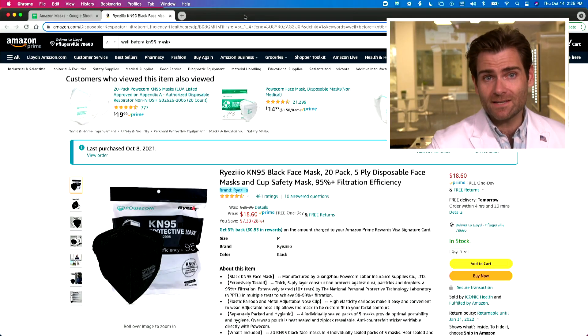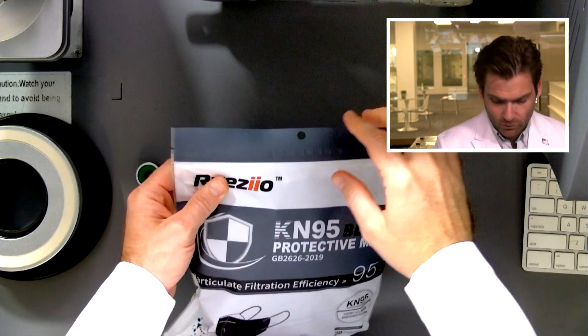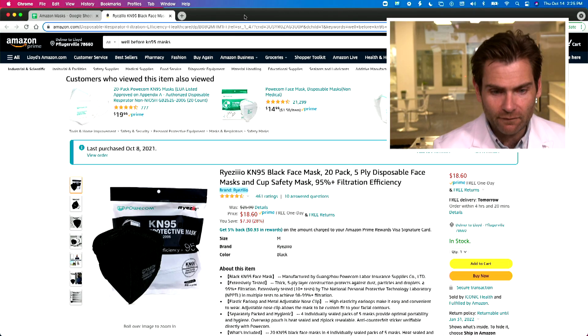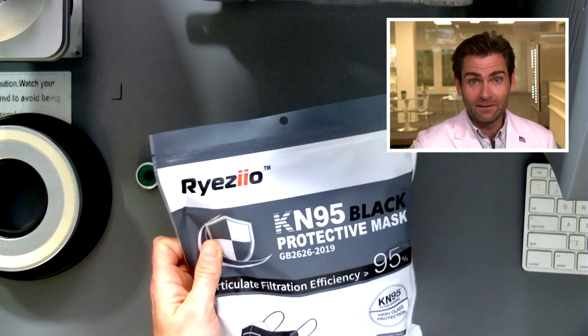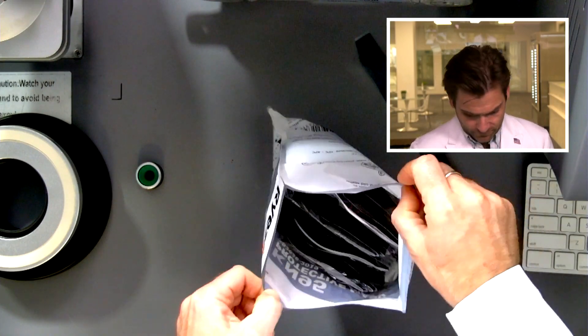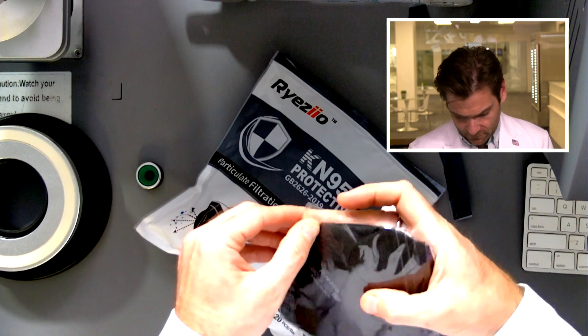Hey everyone, welcome back — we're testing every single mask on Amazon. Today we're looking at a lot of KN95s. Very excited to look at the Ryzeio mask — R-Y-Z-E-I-O. It's interesting: on one side it has two eyes, and on the other it has three eyes. Pick a lane! Let's open this up. Attention to detail with these guys, for sure. You open it up and it's packed in fives.